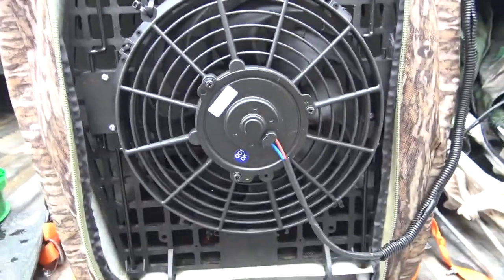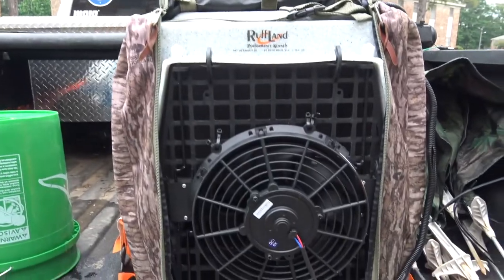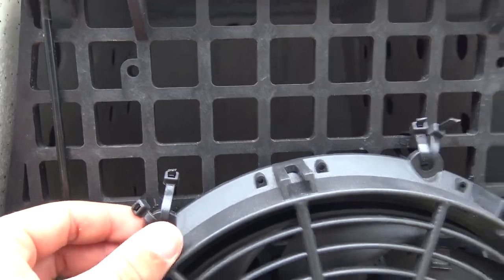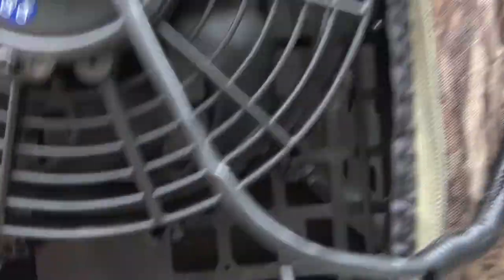Here's just a quick peek of it. This is an intermediate size Rufflin kennel, and here's the fan. It has four holes and I zip tied two zip ties on each hole to mount it.